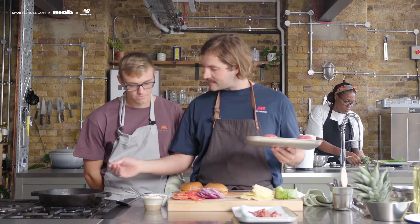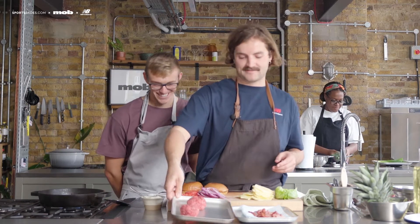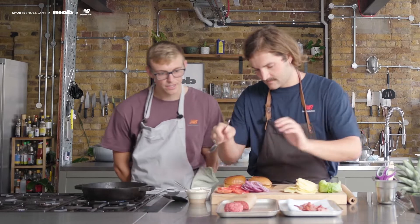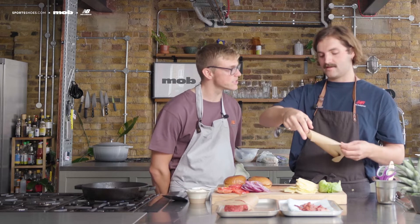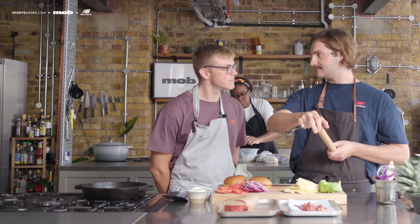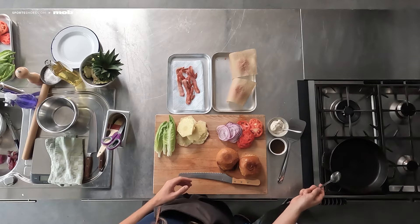Why choose a burger for marathon training? You love pineapple, and pineapple in savoury food got me thinking. People don't always think you can have treat foods like burgers when training, but within this burger you've got great carbohydrates, protein, good fats, loads of nutrition — and it's also just delicious flavour. You've got to enjoy your food just as you enjoy your training. Ben is also training — he did triathlons this year and has the London triathlon booked for next year.